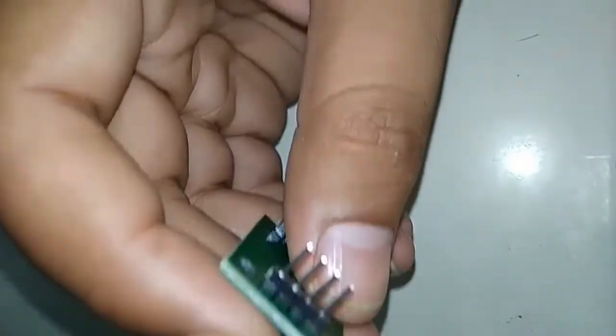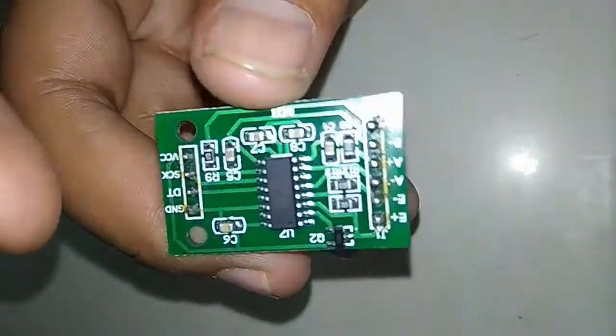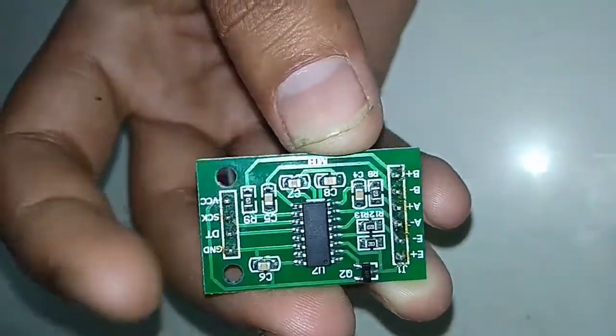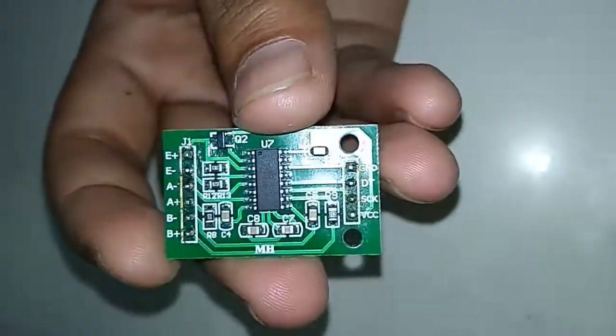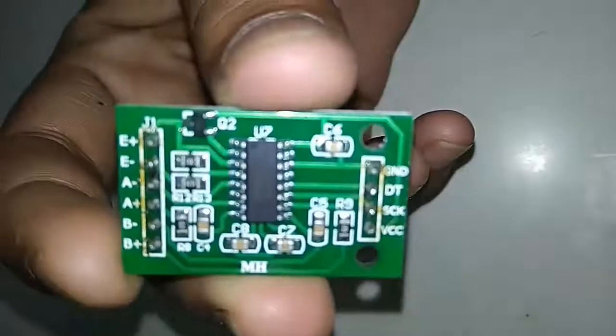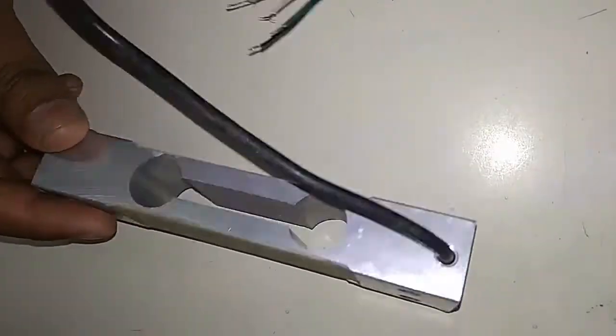This is the HX711 module — it has 5 plus 4, a total of 9 pins. It is a 24-bit precision amplifier with a two-wire interface: clock and data for communication. Any microcontroller can work with it.